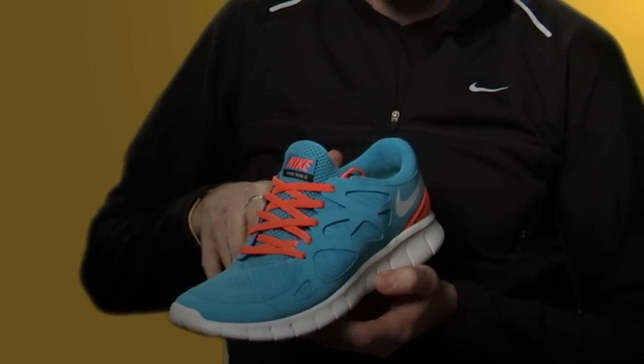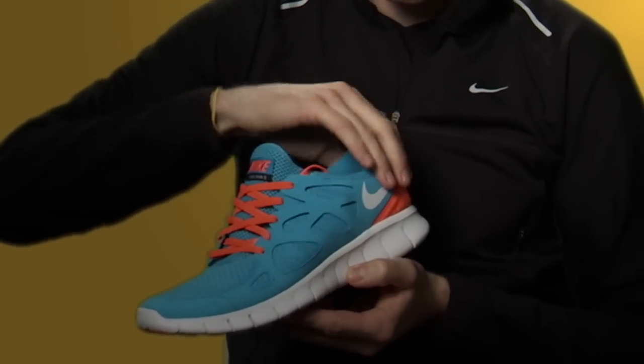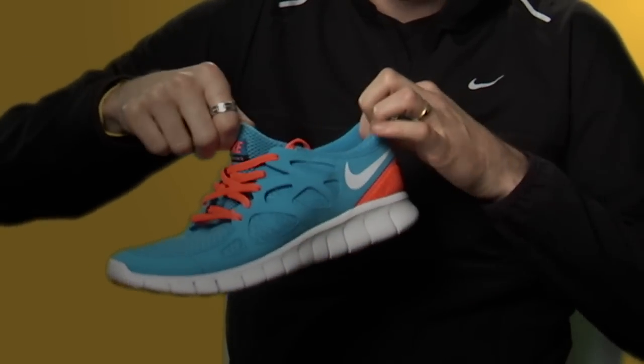We've actually added a little bit of rubber here in the heel and up in the toe, where you need a bit more durability and a bit more traction, where you're really clawing off the ground. We've tried to strip away as much as we can, but then they've added this beautiful stretch mesh over the top, so it's again very comfortable, but also dynamic.